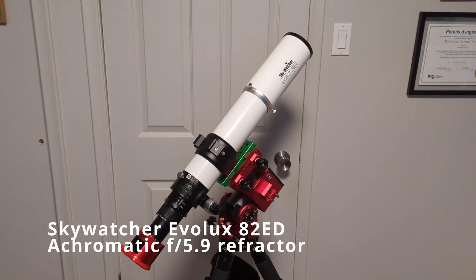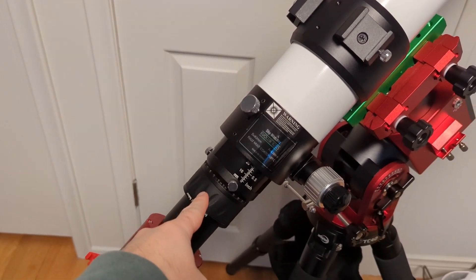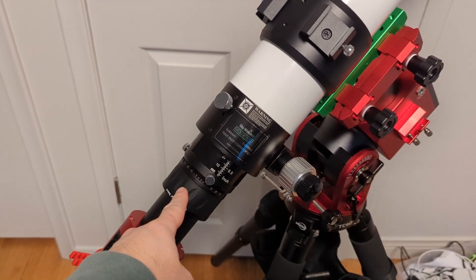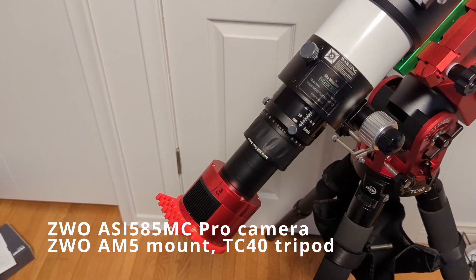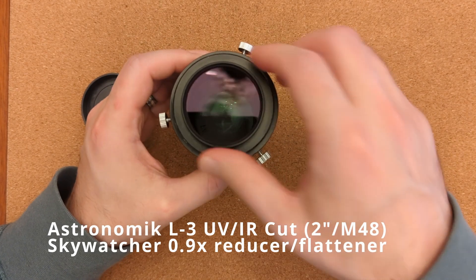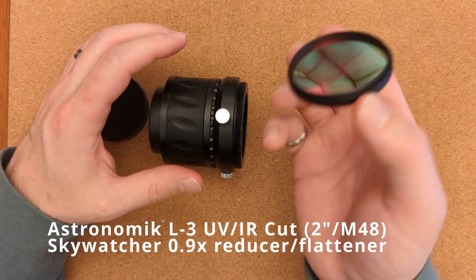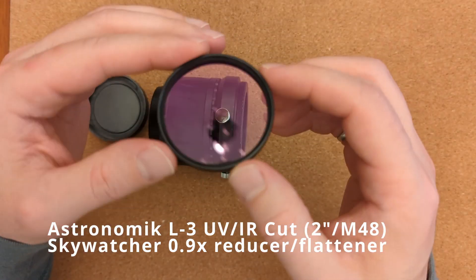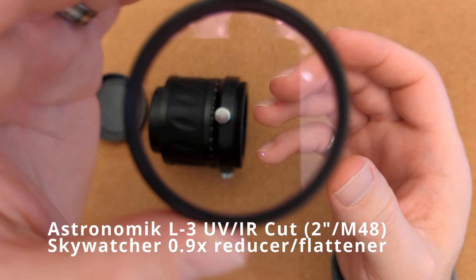This is my rig and I have installed the L3 filter in my reducer corrector here on this EVOLUX 82ED. The camera is a ZWO ASI-585MC Pro. I installed the 2-inch version of the filter on my reducer corrector for my EVOLUX 82. Threads are really nice, the finish is very good — just looks like any old filter.